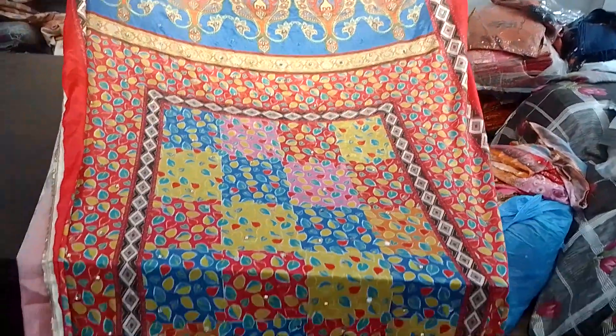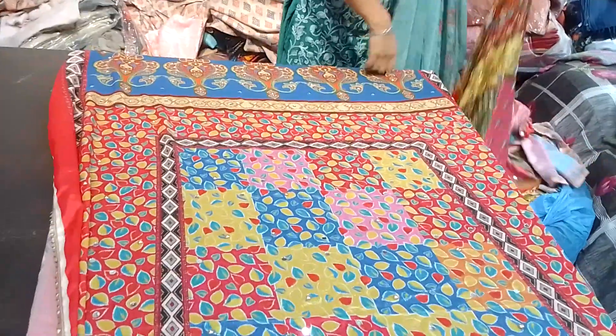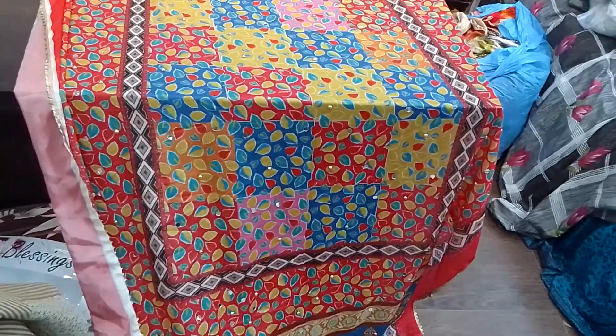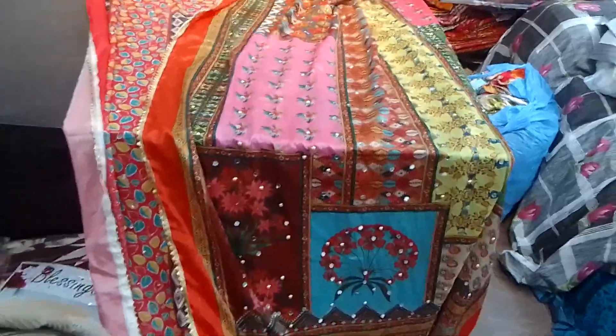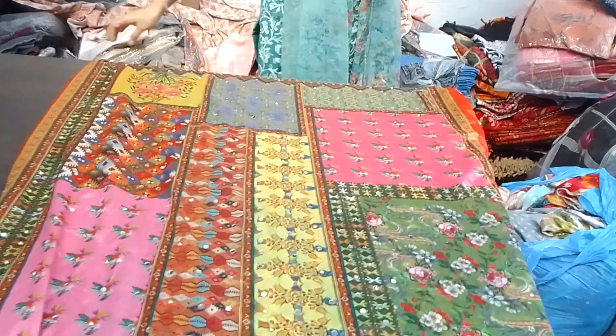Hello guys, welcome to my channel B.I.A. Kishina Shaws. Today we are taking a collection of Pakistan dupattas. Today we will show you two range dupattas. The price is very classy — we will show you the design and color.